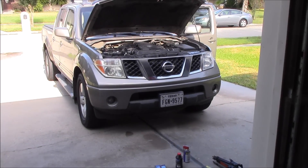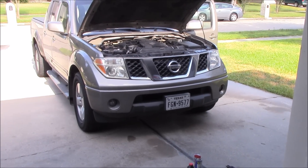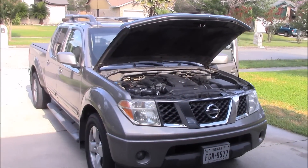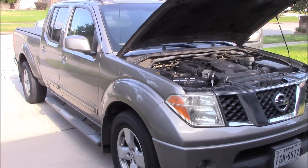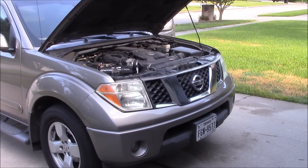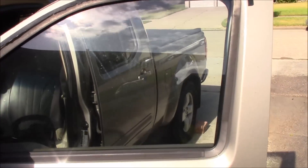Hey, this is Charlie and today I'm gonna attempt to change my front brake pads on my Nissan Frontier. This is a 2007 Nissan Frontier. Saturday morning, the sun is coming up so I'm trying to do it as quick as possible. This shouldn't take long — it's been a while since I've done one of these, but I'm gonna do it and record this and you guys can come along.